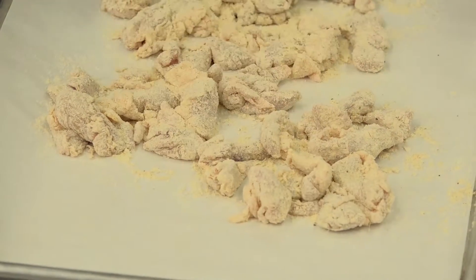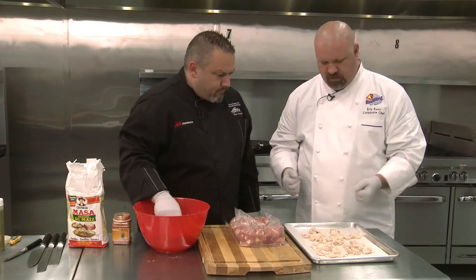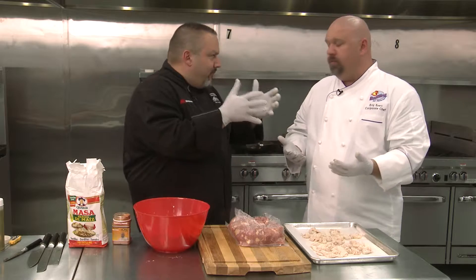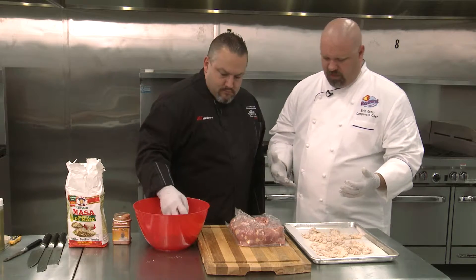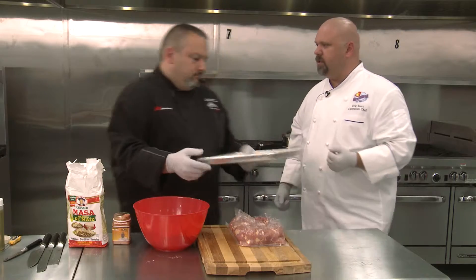Now, this product does require a deep fryer — it's how it's made. But you could set up a little pot of oil in your kitchen, nothing overly expensive needed. So now we're just gonna take these over and start cooking.